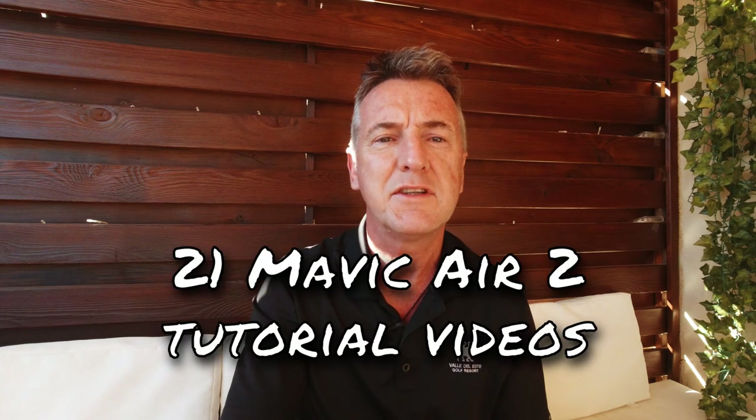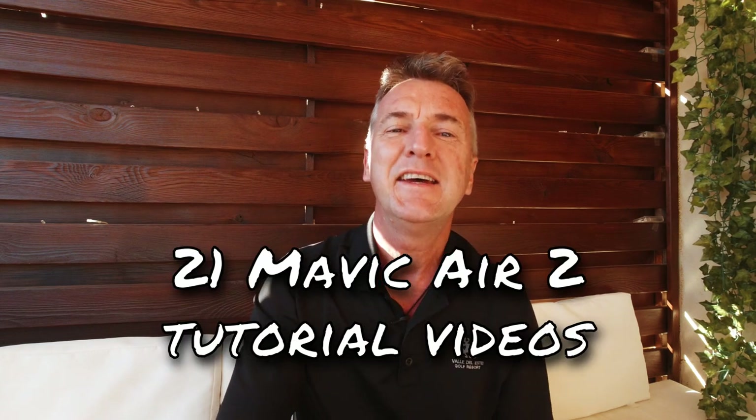If you look in there for my Mavic Air 2 tutorials, I've got 21 videos you can binge watch - anything from how to link the controller to the drone, pro tips for shooting cinematic photography and videos, how to do all the six quick shots, how to do active track, about ND filters when and why and how to use them, dolly zoom - you get the idea, there's loads.